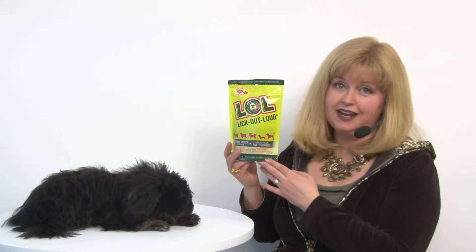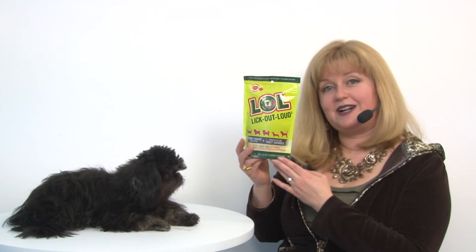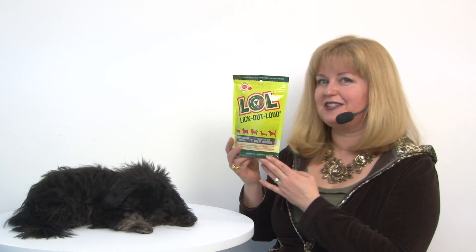This is made in Canada, and they have high safety standards for pet products, so you can rely on that as well. Again, these are our LOL Lick Out Loud Dog Treats and Chicken, and you'll want to check out the peanut butter and beef versions as well.